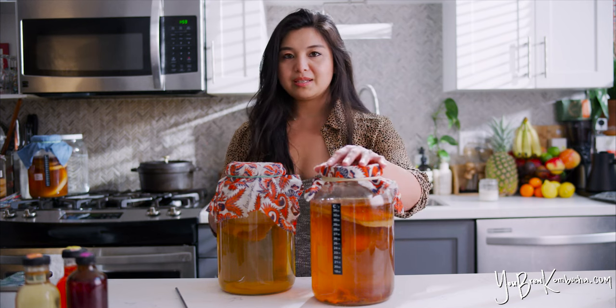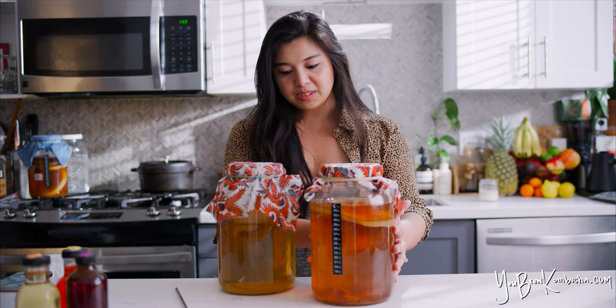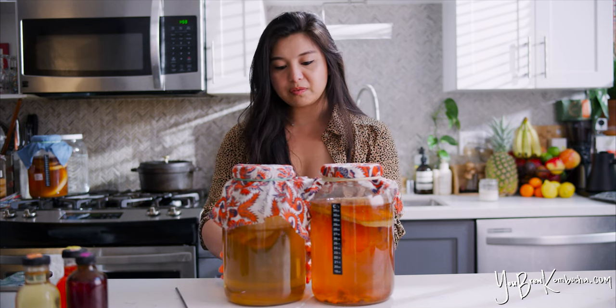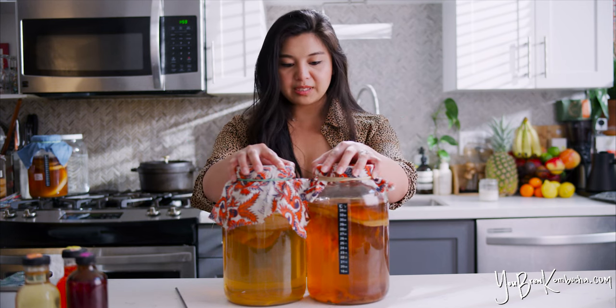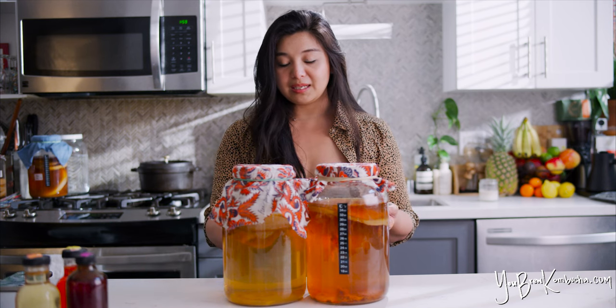I actually have two brewing vessels in front of me to show a comparison. This is a batch of kombucha that I brewed about a week ago — it's been fermenting for about a week. You can see how the color is a lot deeper and richer than this batch of kombucha, which has been fermenting for about two, two and a half months. Same ingredients, same type of tea, same brand of tea, same amount of sugar — the only difference is the fermentation time. And as you can see, the longer a batch has been fermenting, the lighter in color it gets. This is one of those batches that I fully intended to bottle and flavor, but I just lost track of time and honestly forgot about it, so it is very acidic now after two and a half months.